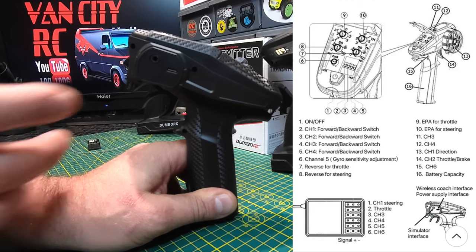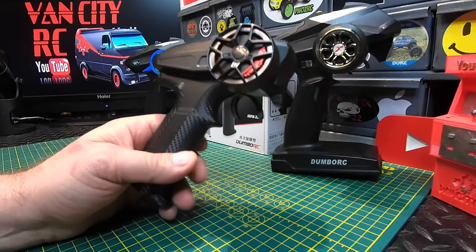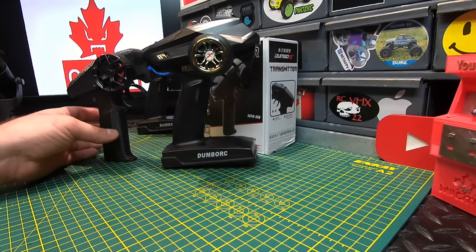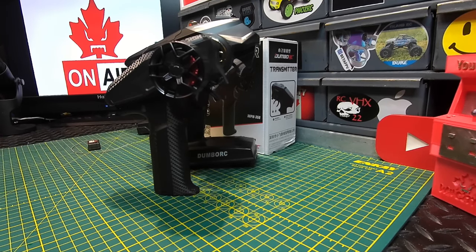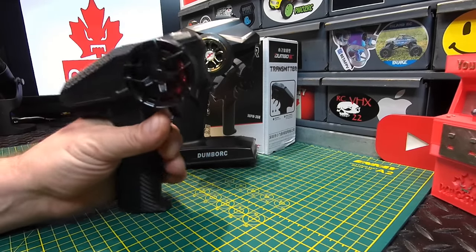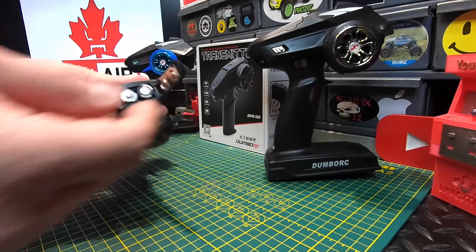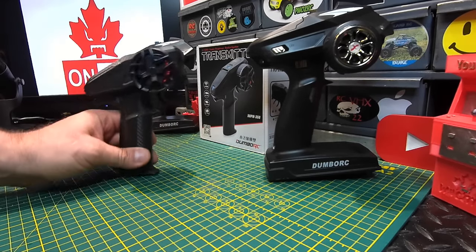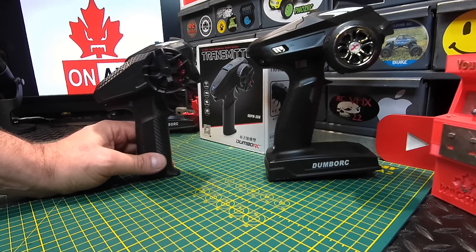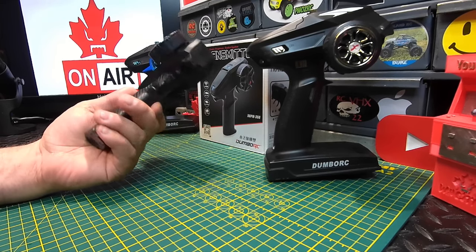On this side is your simulator port — it has a dual purpose as a USB power supply or coach interface as referred to in the manual. Loving the size of this one. You can see the difference compared to a standard x6 transmitter — it's quite a bit smaller, but a nice size and definitely easy to throw into a pack. It takes four double-A batteries and is advertised to have a range of 350 to 400 meters, which is decent.